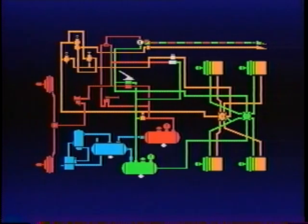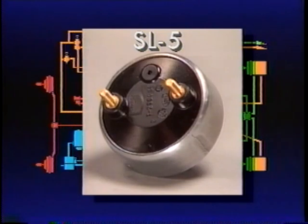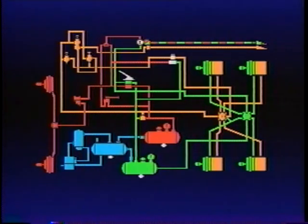Brake application air that flows to the brake actuators or relay valve also enters the SL5 stoplight switch. There an electrical circuit is completed, lighting the stoplights.